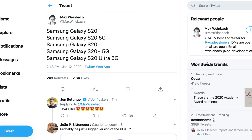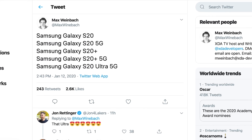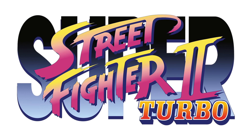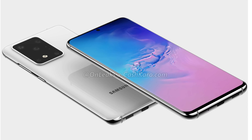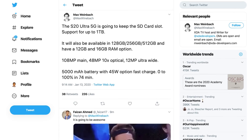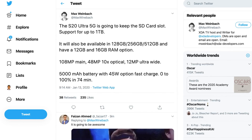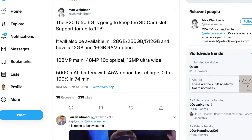Weinbach also reports there will be five models of the S20 family with 5G variants. The Samsung Galaxy S20 Ultra 5G — quite the name. The S20 Ultra 5G, the biggest of the family with its 6.9 inch display, will keep the SD card slot with support for up to 1TB of storage. It'll be available in 128, 256, and 512GB storage capacities with 12GB and 16GB RAM options, although the leaked model pictured shows only 11GB of RAM. It has a 5,000 mAh battery with a 45W fast charge option that can get you to 100% within 74 minutes.